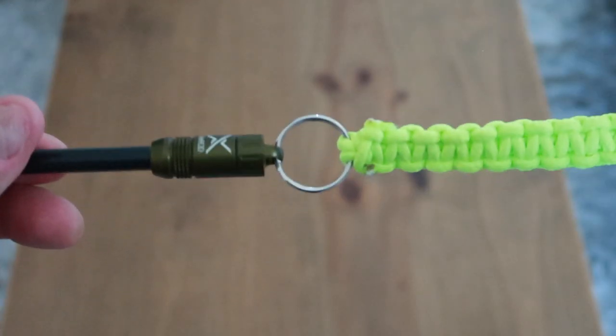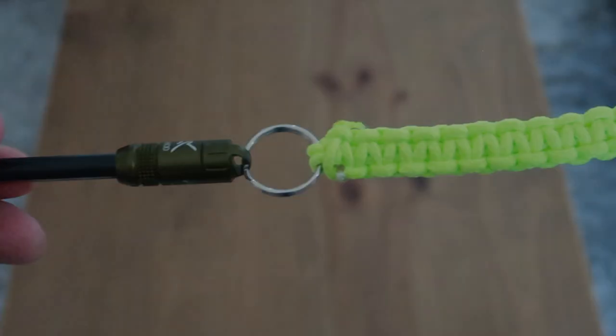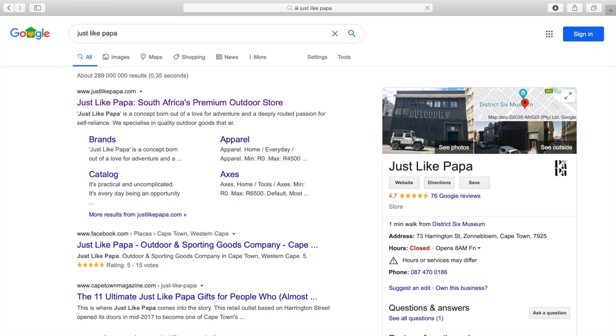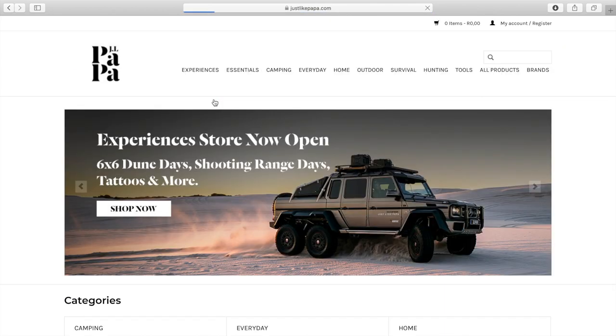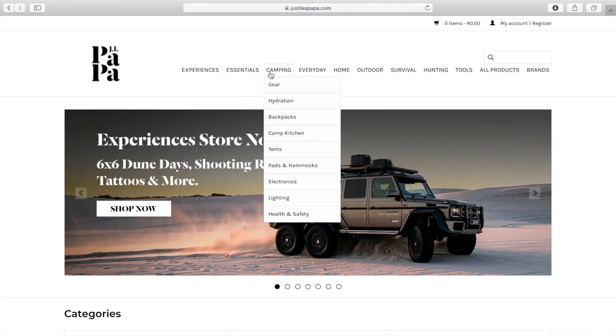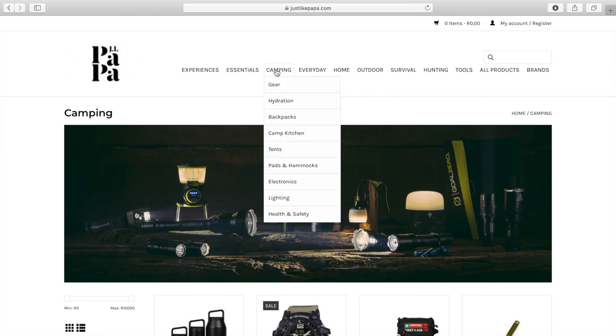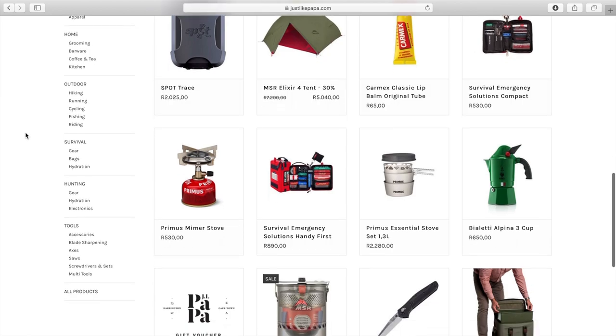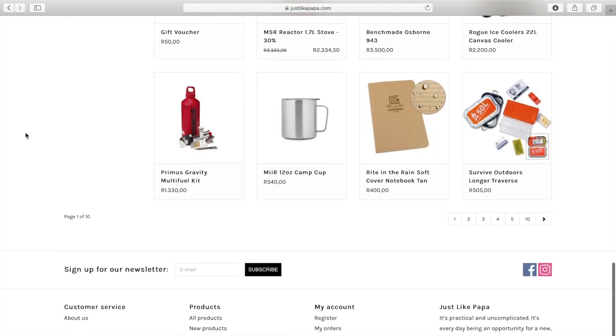Cut off the loose ends, singe with a match or lighter, and you're good to go. As a footnote, I buy a lot of my camping equipment from a company called Just Papa — they're based in Cape Town, super convenient, and I really like their product selection and exceptional service. I'll leave all the details in the description below. Thanks for watching! I hope you enjoyed the video and found the tutorial useful. Please support me by hitting the like and subscribe button — hope to see you in the next video, cheers!